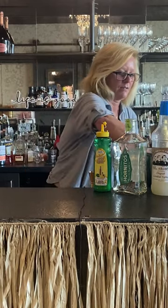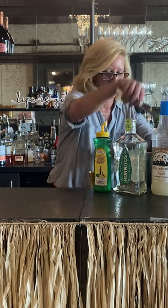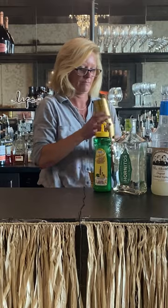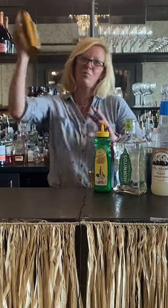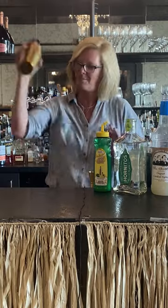So then I'm gonna put a little more ice. This one you want to shake pretty well, because it's got all that watermelon and you want to break it up a little bit.